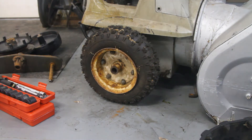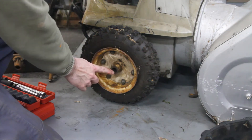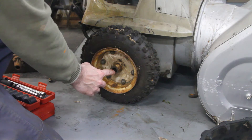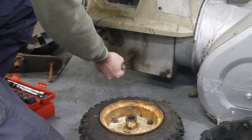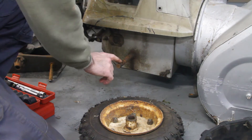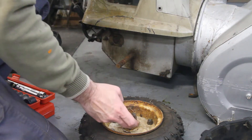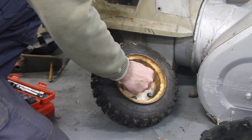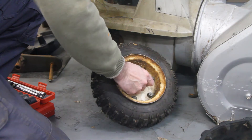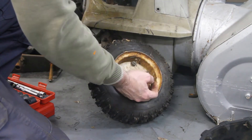The issue becomes: how do we solve the problem when you have a hub that's got a keyway cut in it and you don't have a keyway on the axle? What you have on the axle is a quarter-inch hole, and there's no quarter-inch hole on the hub — so there's no place to put a bolt in here. Well, this hub can be unbolted and removed.